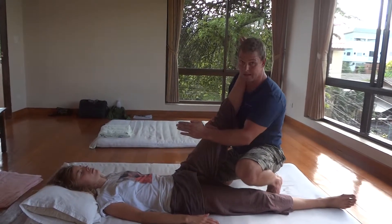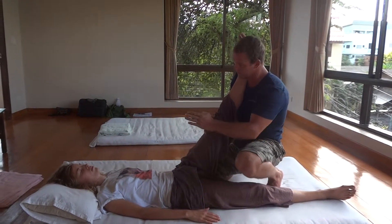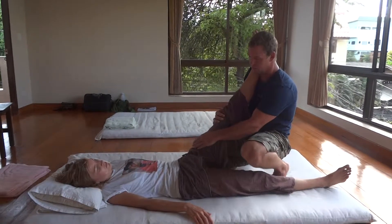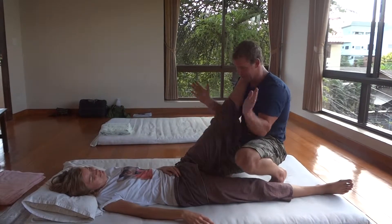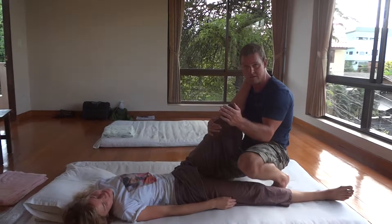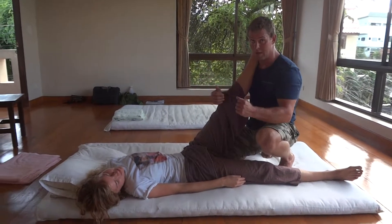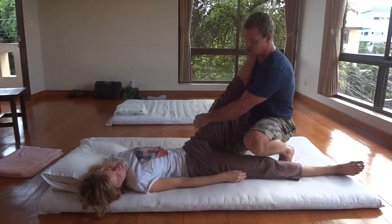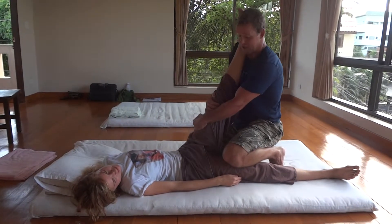I can get Anya to side-bend to put more stress on the sciatic nerve — can you side-bend to your right, like a banana? Just move your body on your back like a banana, yeah, perfect. I could also put pillows under her head to put her into flexion and stretch the nerve even more, and gently mobilize — I can stir the pot.